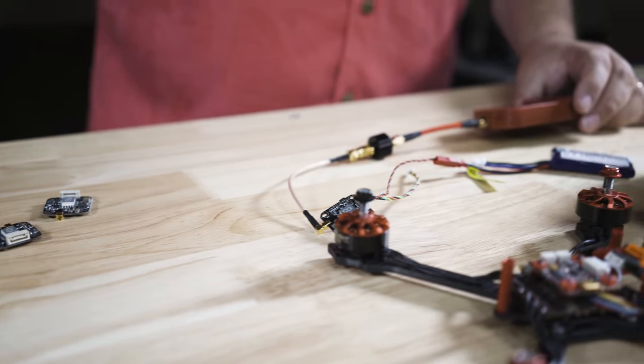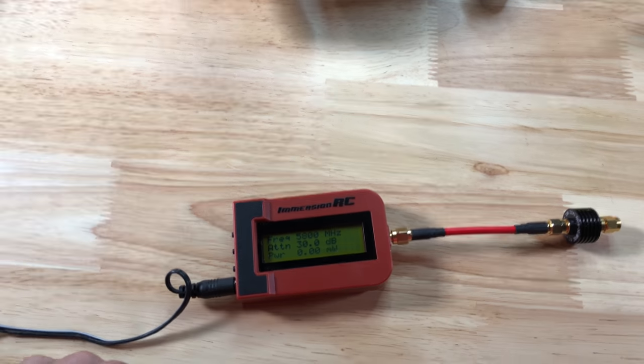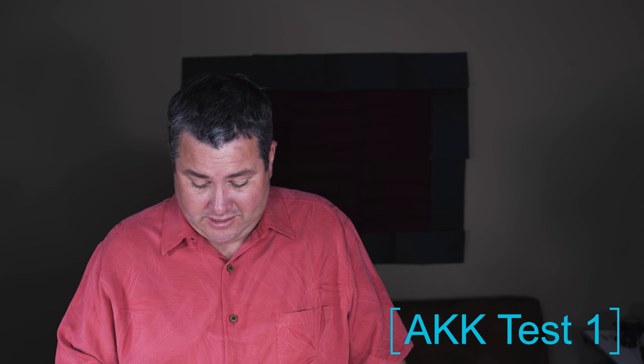We're going to take these four brand new AKK VTXs. What's nice is they have a connector here, so it's going to be really easy to do this test — I'm just going to plug it into the meter. We're going to take this little meter and see what it reads on each of these. Okay, now that we're powered up we can see it's at A7 200 milliwatts. But looking at the power, it is reading 657 — almost double what it should be reading. This would cause major ghosting and other issues if you're all running 200 and you're flying with this. This is why it's important to buy a good VTX.